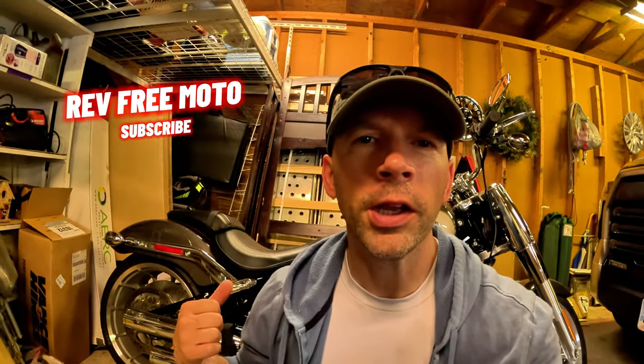Hey, what's up guys, it's Jonathan with Rev Free Moto. Today I'm going to be putting on a Harley Sundowner seat on my 2023 Harley Fat Boy 114. Let's get into it.